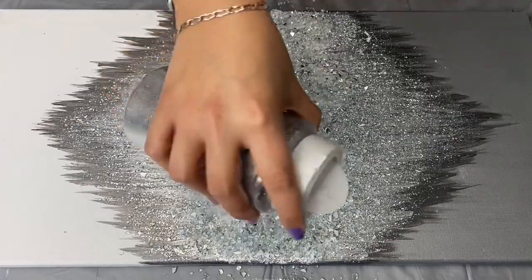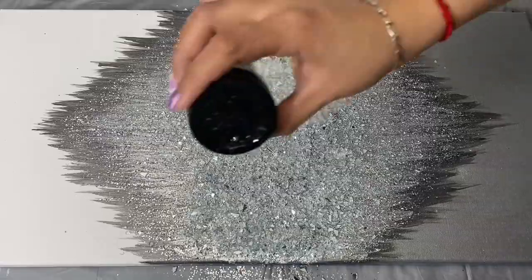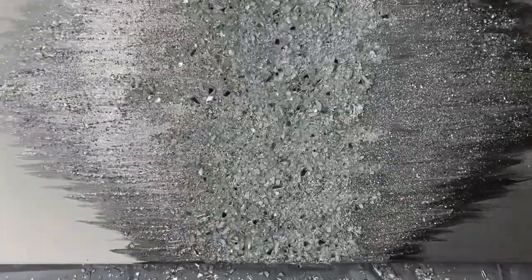To add more sparkle, I also added a combination of both of my glitters. And then I shook off the excess and let that dry.